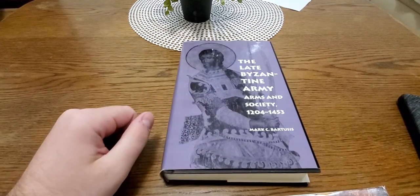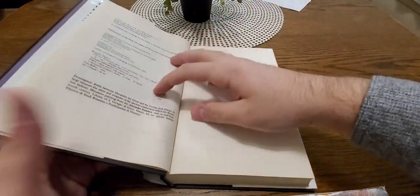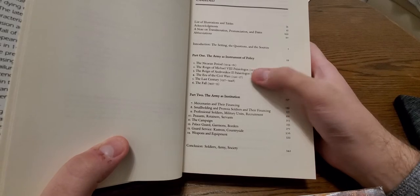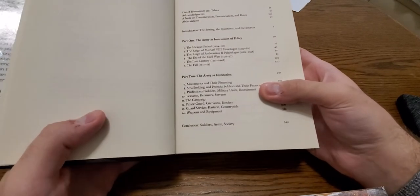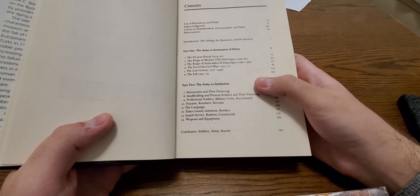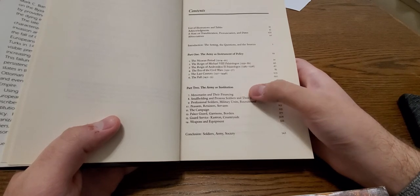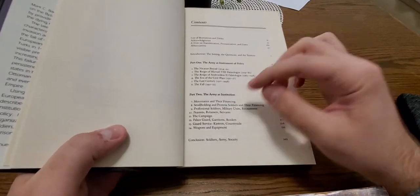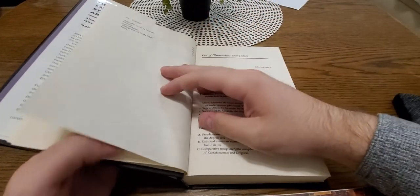Looking at the table of contents: you've got the 13th century, the impact of the Fourth Crusade period, instability in the Byzantine government, a lot on mercenaries — which was very interesting — the smallholding pronoia soldiers, more on professional soldiers and mercenaries, the palace guard, and then the conclusion. It's a pretty big, comprehensive overview.